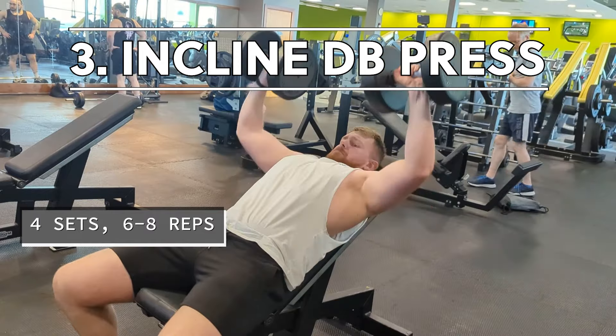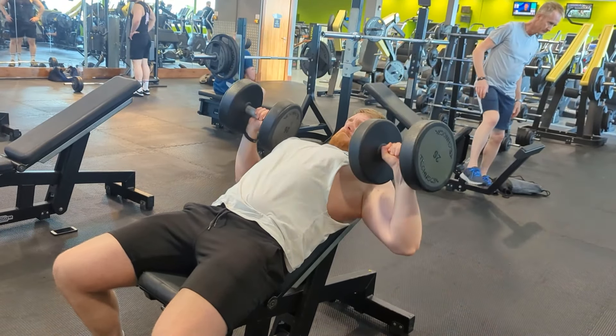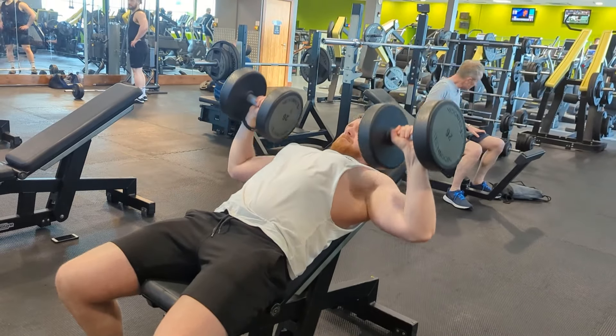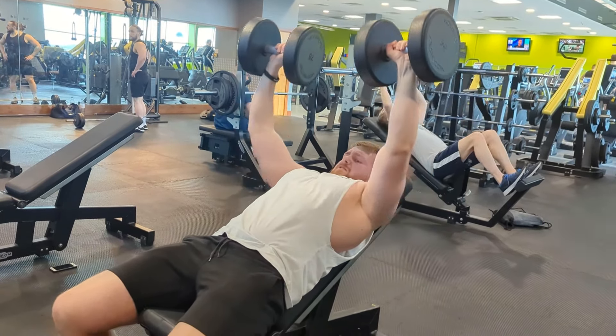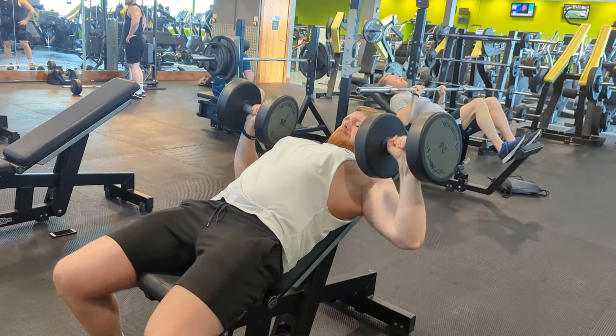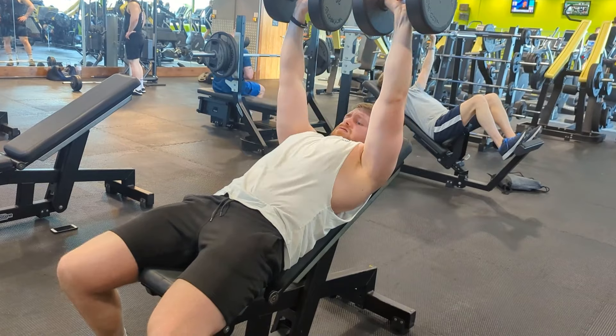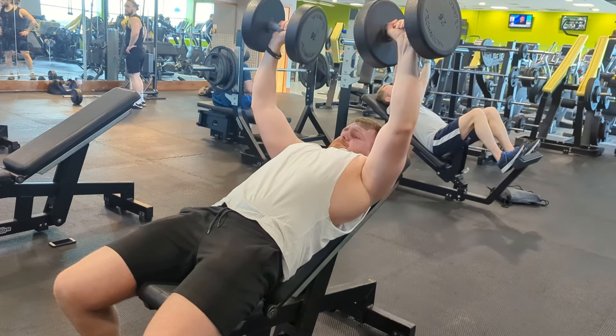Next we move into our third pressing movement of the day: the incline dumbbell press. For this exercise we do four sets of six to eight reps. What I aim to do is pick a weight which I can do for six reps, and then a week after, progress that up to the eight rep mark. Then I'll go up in weight again and drop the reps back down to six.